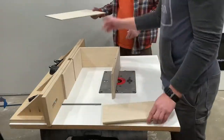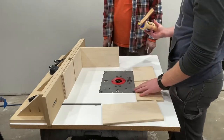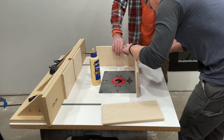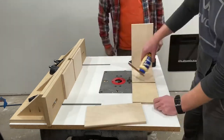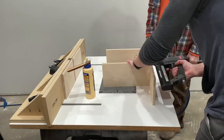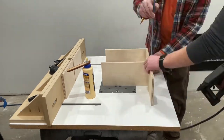Make sure you sand them before you put it together, because otherwise you're not getting in some of those spots. To fasten it, I just ran some beads of glue in each of the dados and rabbets and then used my brad nailer to hold it in place, ensuring once I got it all put together that I held it square.